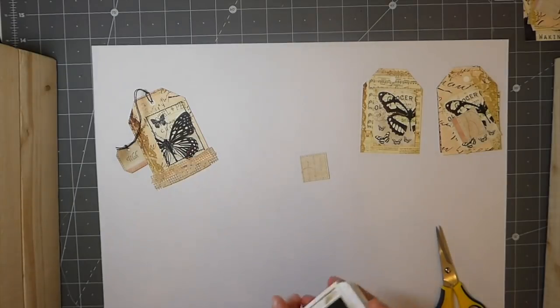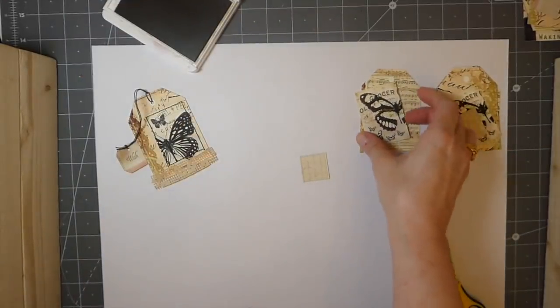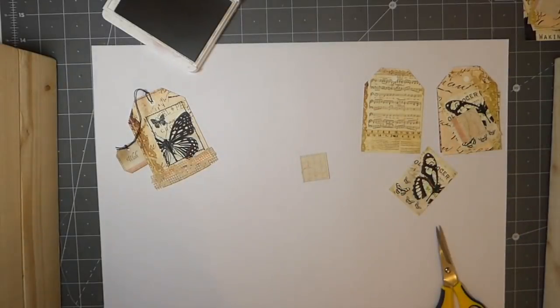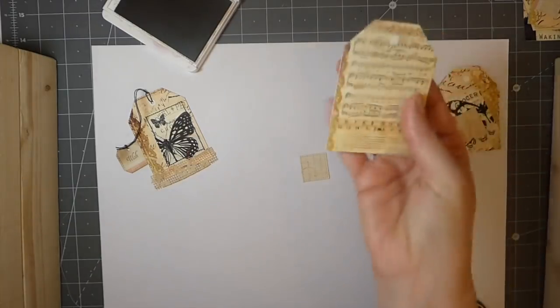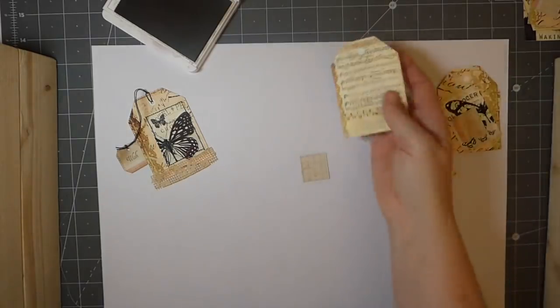I'll start out by saying the tags and the butterfly images are from Antique Papery on Etsy. This is the Shabby Dictionary Kit journal kit — the tags come from it.